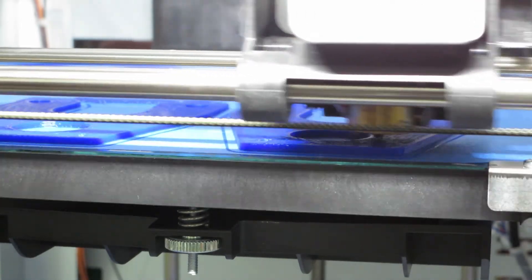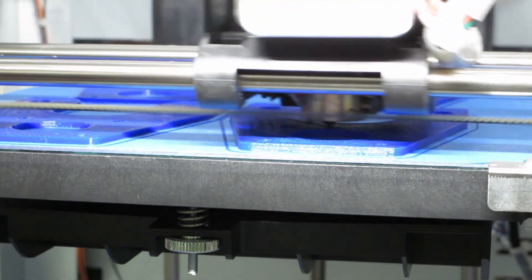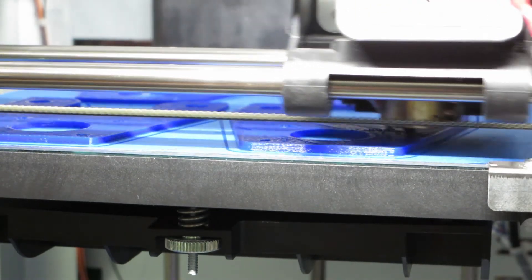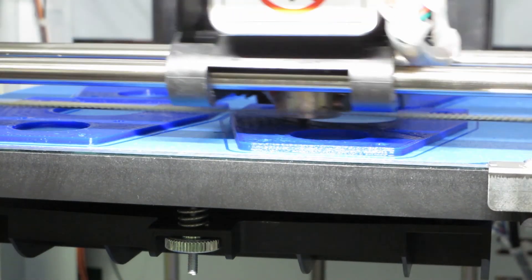Originally I was using Slic3r as the slicer but now I'm using Cura Engine, which is great — I just had better luck with it than Slic3r. I'm not sure if Cura Engine is available for Mac, but for Windows I highly recommend it if you're looking for a slicer.